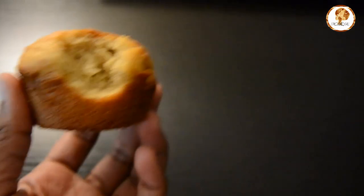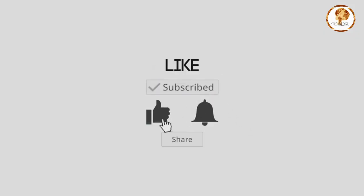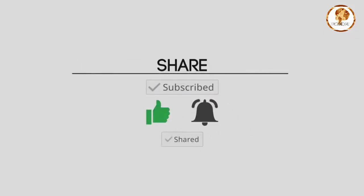Thank you so much for watching! Don't forget to subscribe, like, and press that notification bell and share it with somebody. Let's grow together — bye!